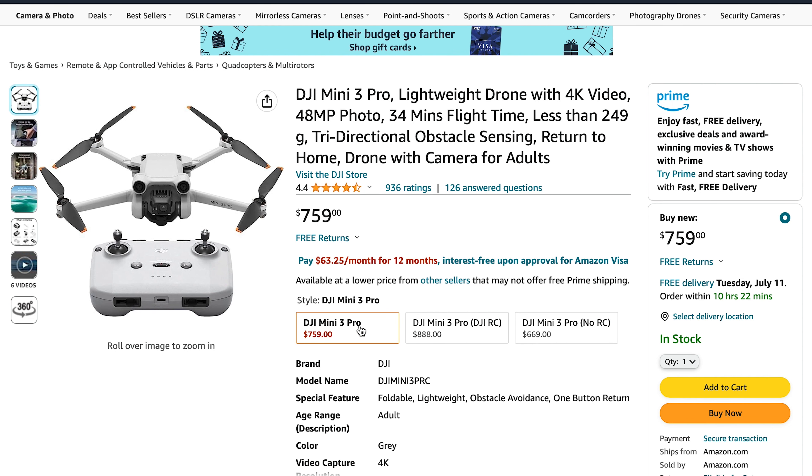These drones are light enough that you don't need to register them as long as they have the small battery inside. But if you put in the extended range battery, you will need to register. The little arms just come right out like that. You've got a hood right here to protect the camera and gimbal. With the battery that comes in the box, the drone stays at 249 grams and can remain unregistered.